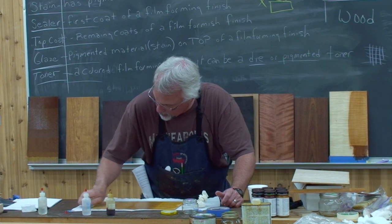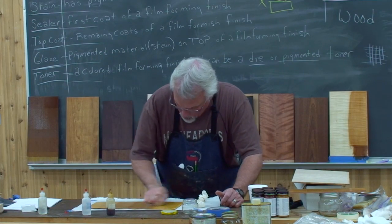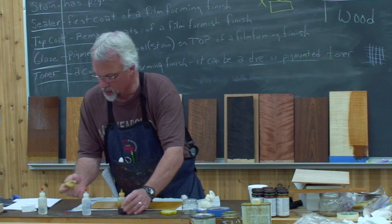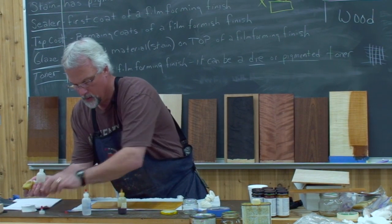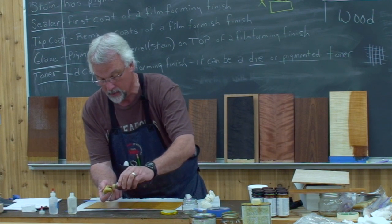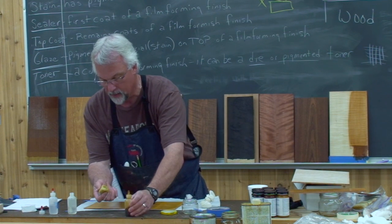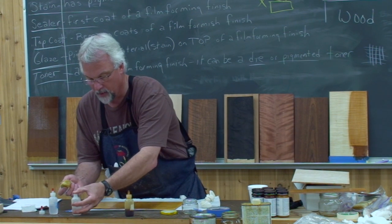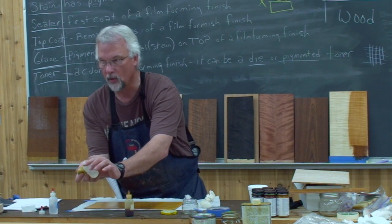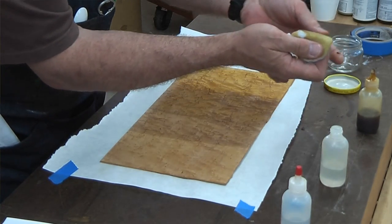Once that layer of shellac starts to build, I'm no longer hitting the wood, so I'm going to quit using the pumice. I'm starting to get that build now. My rag is starting to stick, which means I've got a finish building up. Now I'll go ahead and apply some more shellac, put the oil on my thumb, and put the oil right where I want the rag to hit. I don't like pouring or squirting it — that's too much oil. Just get your thumb wet and put it on the pad.